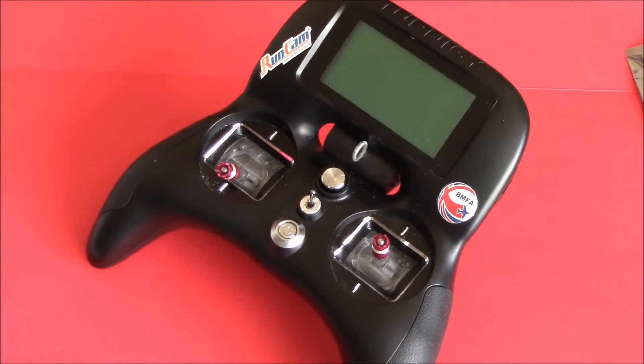Welcome back to my channel. This video is about the 10G Evolution and it's only for people that own one. If you don't own one, you're going to find this very boring, so you may as well just turn off right now.